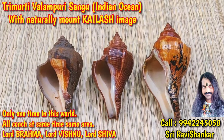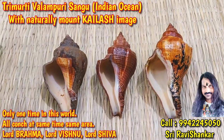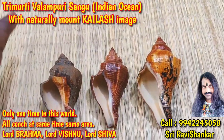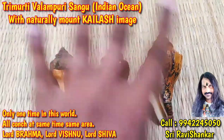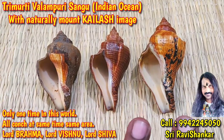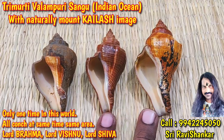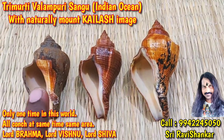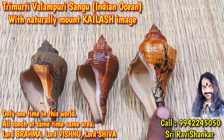Om Namah Shivaya. You are seeing this rarest collection from India. The three cones got collected in the same place. These are Valambari or Dakshinavati cones — right-opening cones. Beautiful cones: this is Lord Brahma, Lord Maha Vishnu, Lord Shiva.